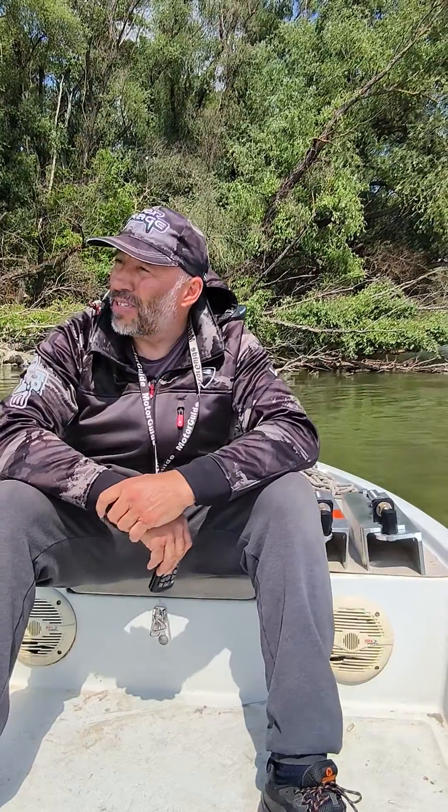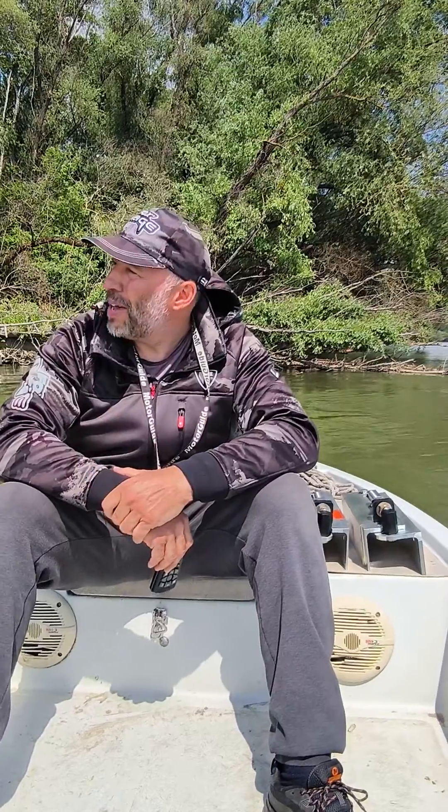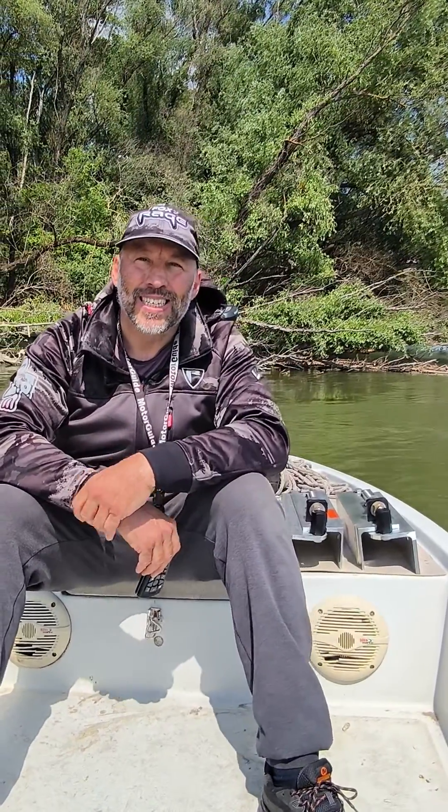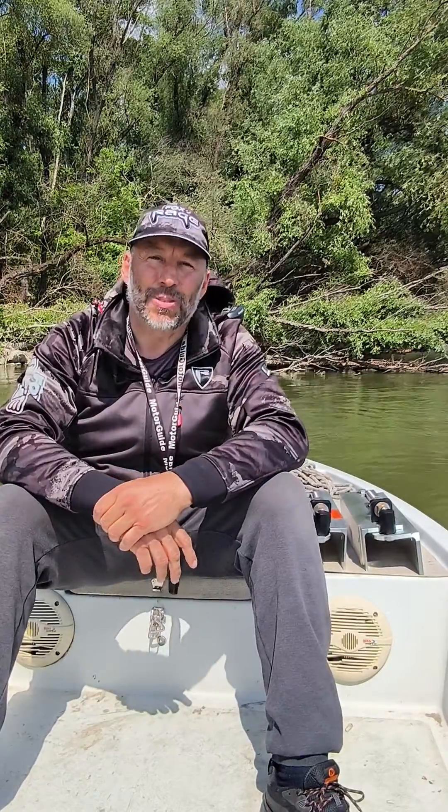I'm doing this video from River Dranyub, from a wonderful environment. I promise to my customers that these product videos are going to be created from the water, to be alive and to be as good as possible.